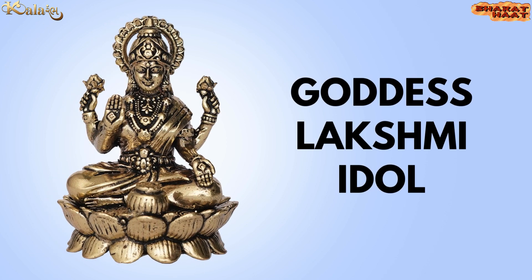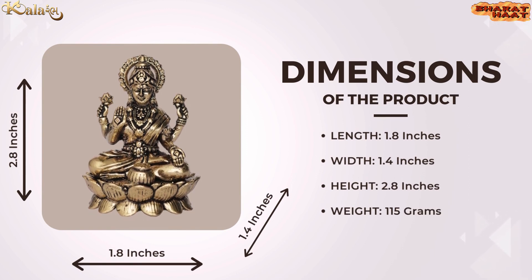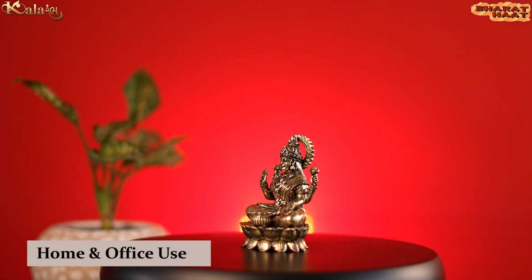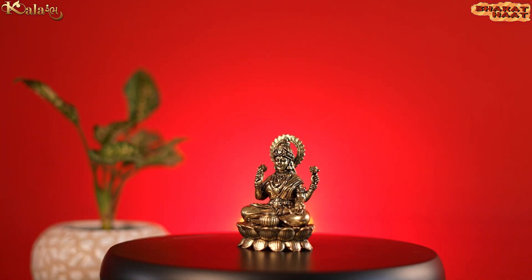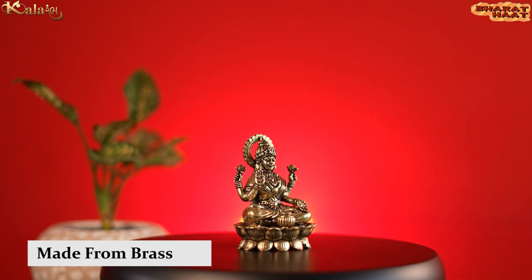Kala Rambha brings you a Pure Brass Lakshmi Idol. The size of the idol is 1.8 by 1.4 by 2.8 inches, and the weight is 155 grams. Ideal to put at home and office. Made from golden brass.